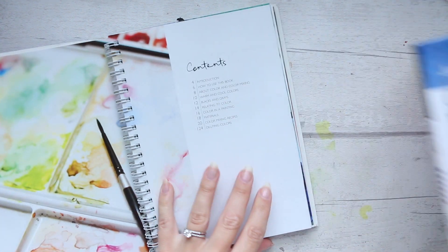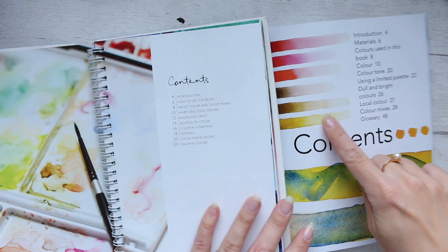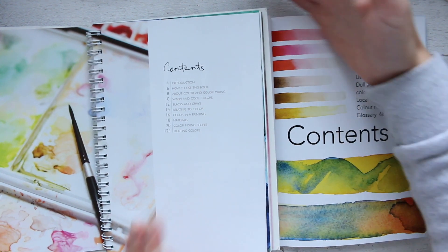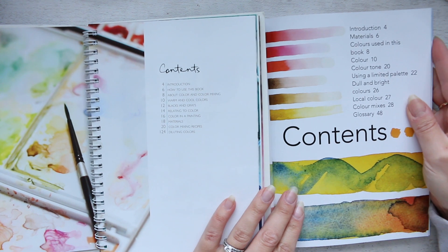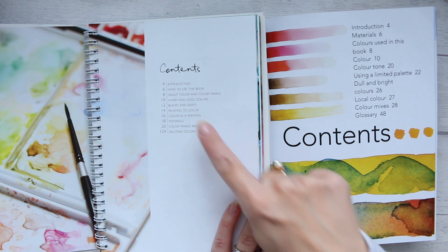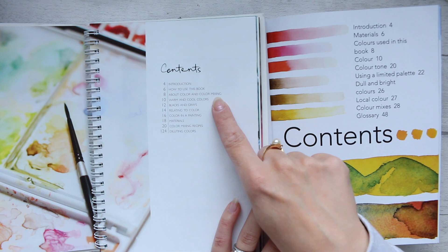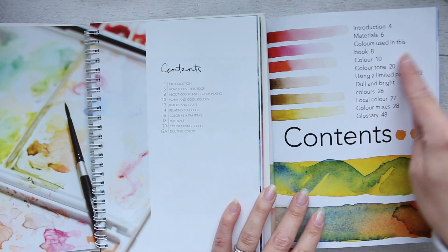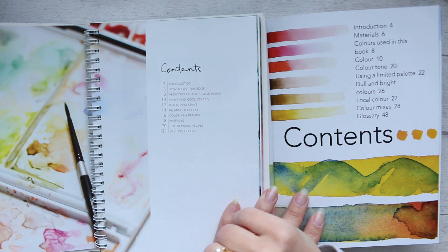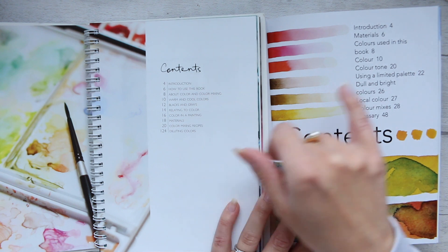It might be quite useful just to look at the contents of both books, and then if you want you can go ahead and look at the separate review for the other book. Size-wise they're the same, and then contents: we have introduction, how to use this book, materials, about color and color mixing, colors used in this book, warm and cool colors, black and grays, color tone.